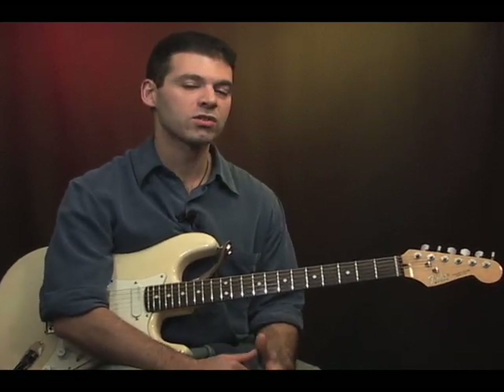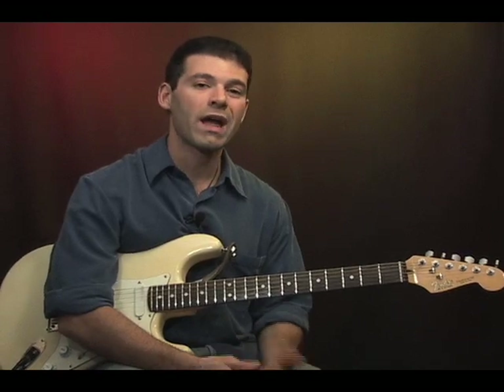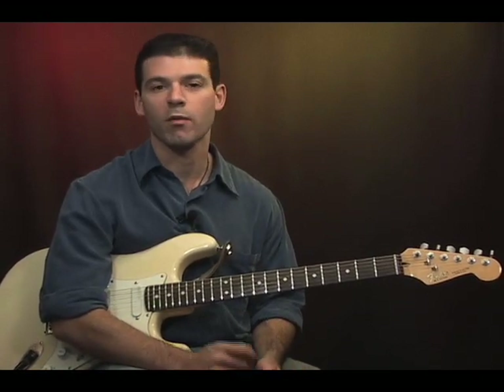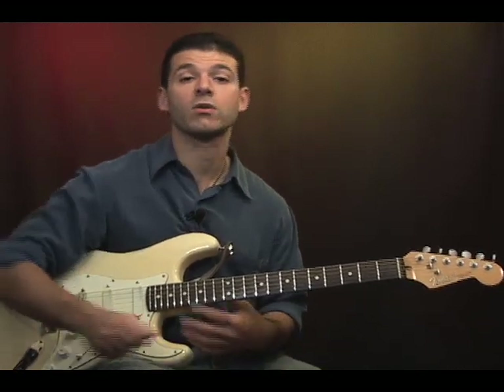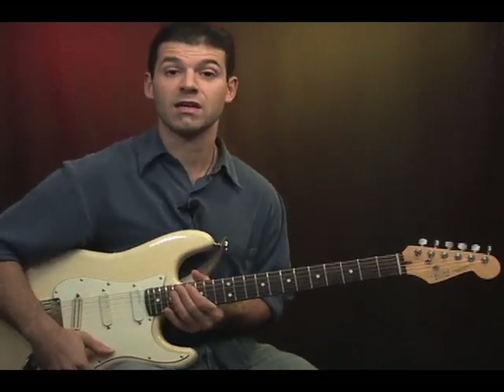Just to note, I had my distortion on for that little chord progression. So on your amp it's either distortion or gain, and you usually have a button or a switch that'll change channels. That's the sound we're looking for. I'm going to go back to a clean tone though to show you how to break this down so we can get it to sound good.